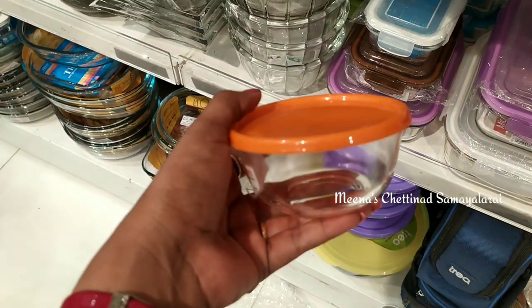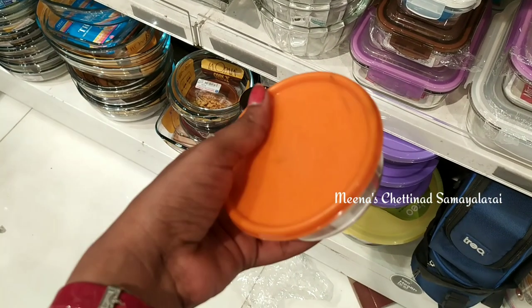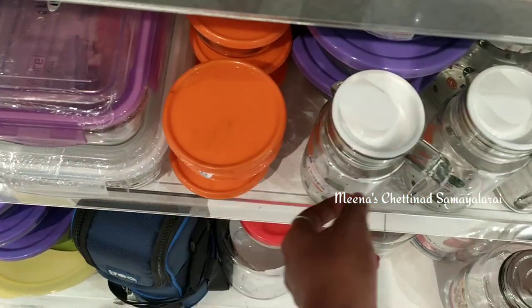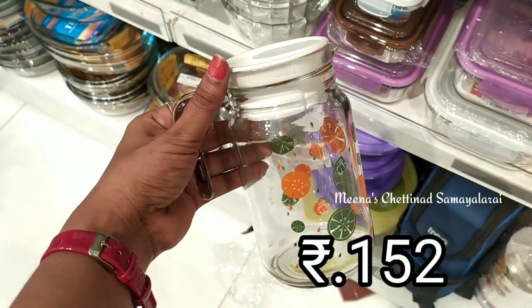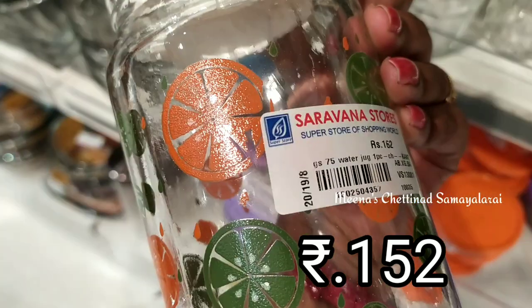The freezer is stored in the fridge and it is stored with the lid. It contains a bowl in the fridge. In this water shack, it is very strong and it weighs around 152.